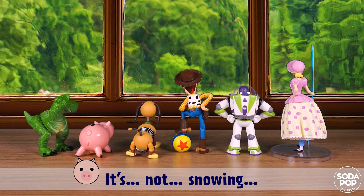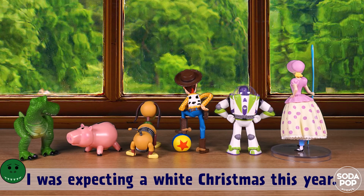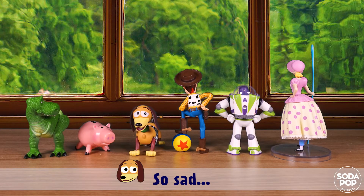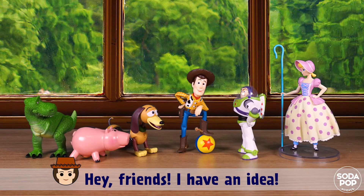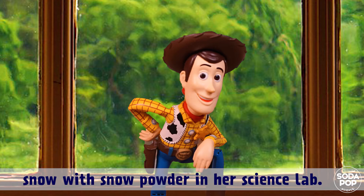It's not snowing. Oh, I was expecting a white Christmas this year — so sad. What can we do? Hey friends, I have an idea! What is it? A few days ago I saw Claire making instant snow with snow powder in her science lab. Let's use it!